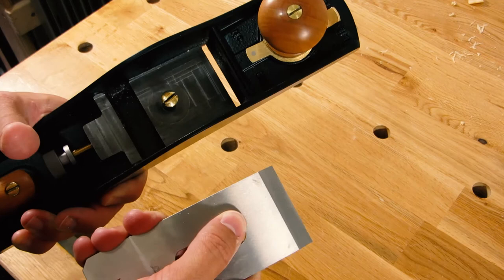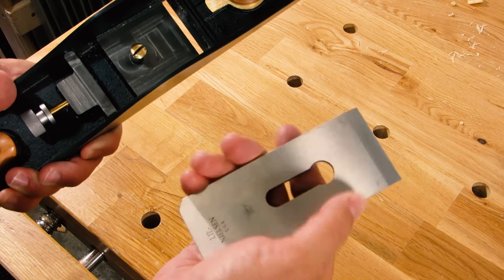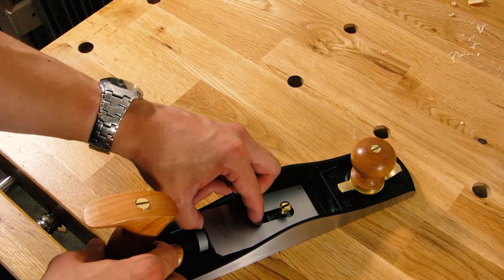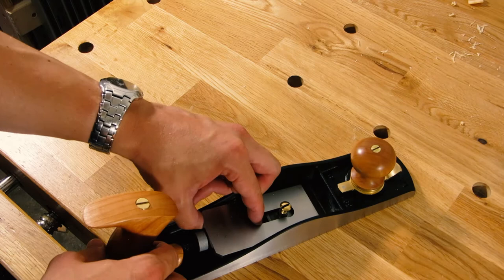This is a bevel up plane, which is different than your standard bench plane, which would be bevel down. This is a very thick iron. To reassemble, we just do the reverse of what we just did. Now, you might notice there is no lateral adjustment on this plane.